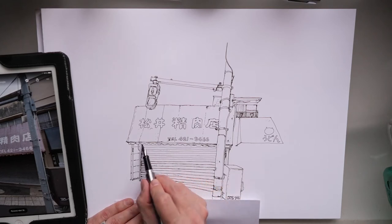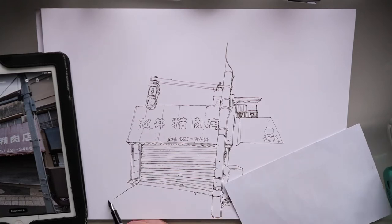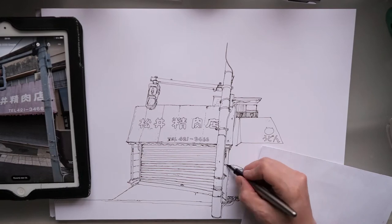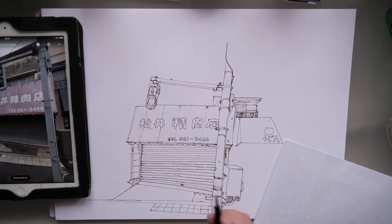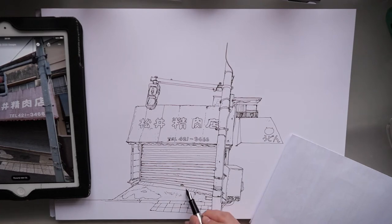With the ink not being waterproof, I use a piece of paper that I move around just to protect the drawing from my hand in case it smears. It dries really quickly, but I was just worried that if my hand gets sweaty it might smear the ink.